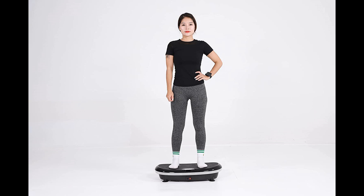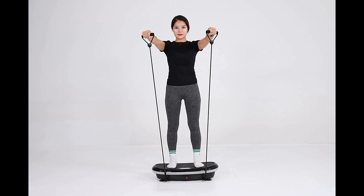This machine features 3 program modes and you may switch between speed settings from 1 to 120 by pressing the button. Different vibration modes and speeds meet your different fitness needs.